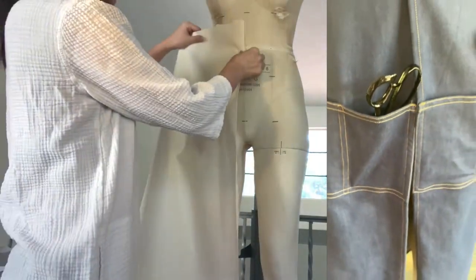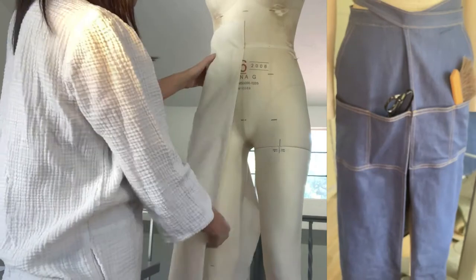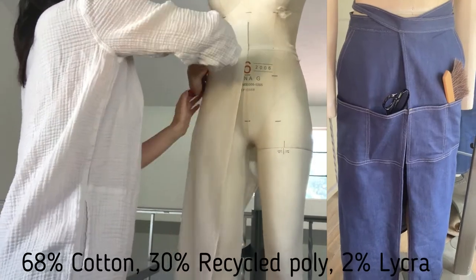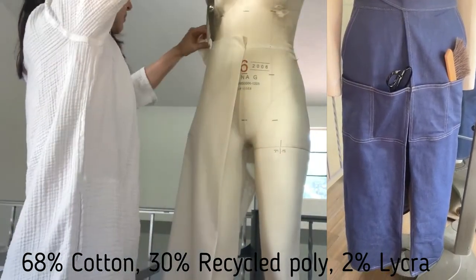Hi guys, it's Takako. On this video, I'll be showing the tutorial of CC's garment. I use denim fabric that contains 68% cotton, 30% recycled poly, and 2% lycra.